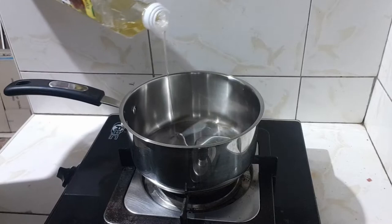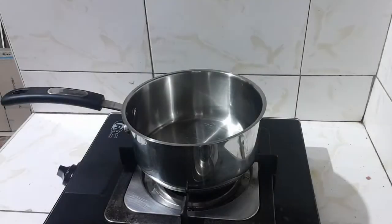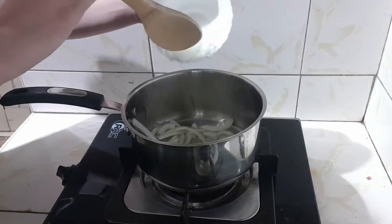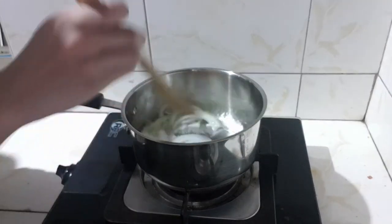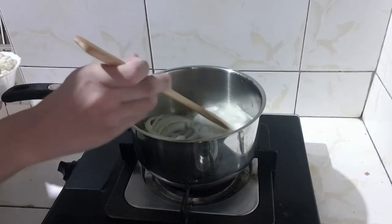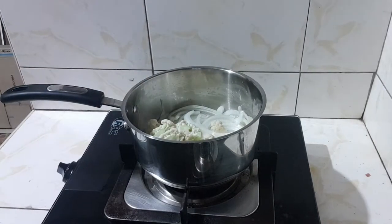Add oil to your pot. After heating up the oil, add in your onions and your cauliflower. Let it cook for 5 minutes or wait until the onions are soft.